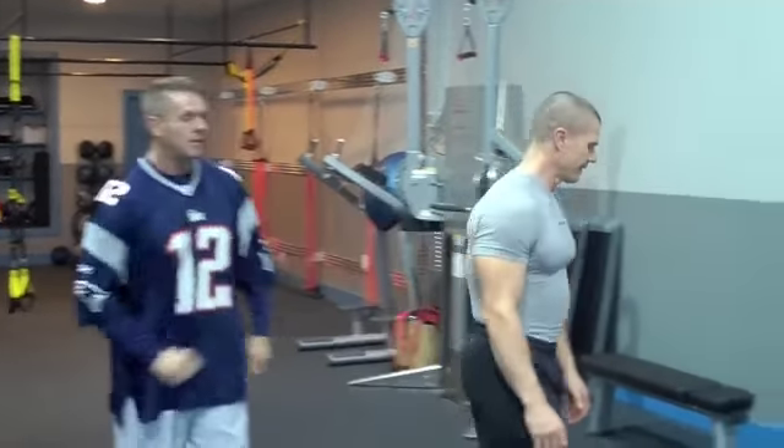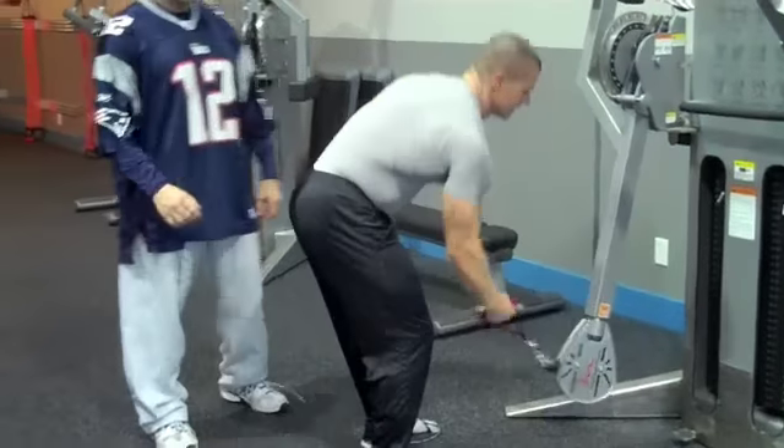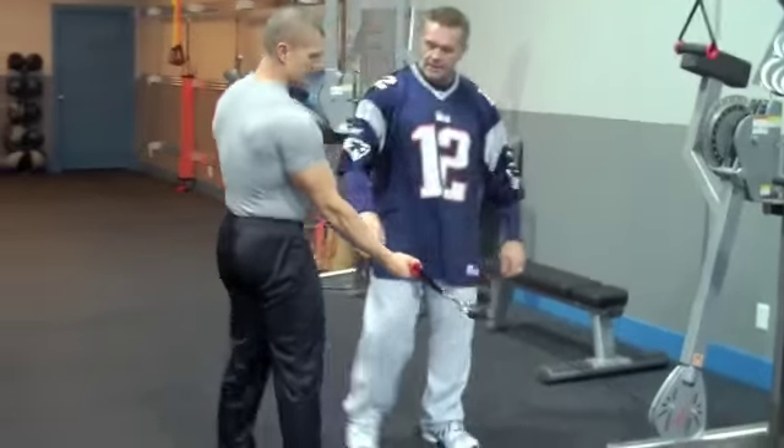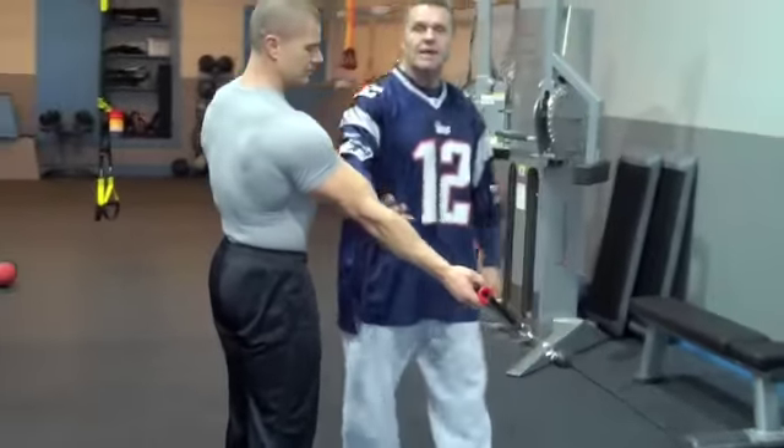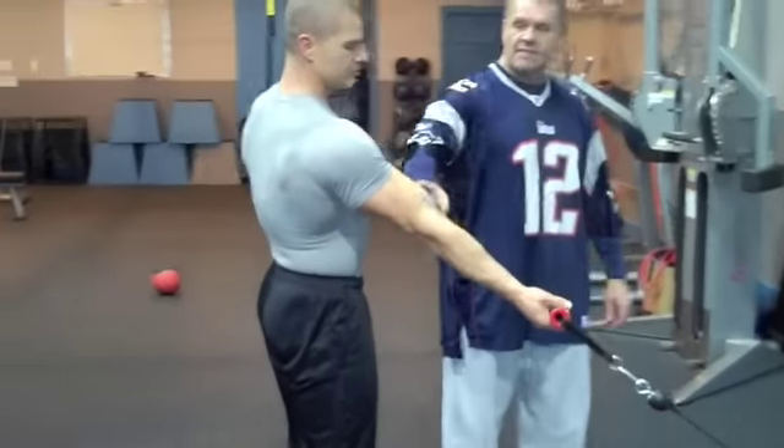Two different versions — one's from a low pulley angle and one's from a high pulley angle. Kevin's going to demo. These are concentration curls. The important thing when you come out is to get your body away from the support axis so that when the muscle is stretched, it's taking all the weight.